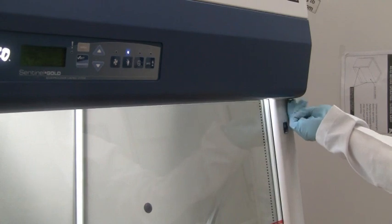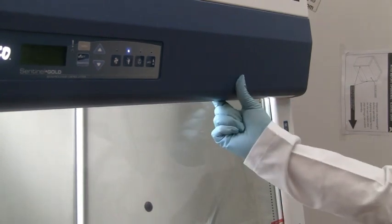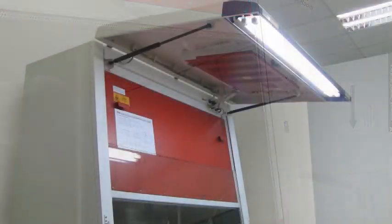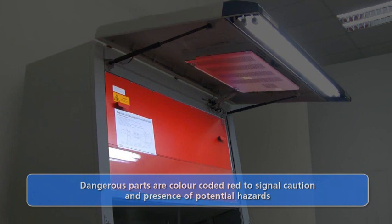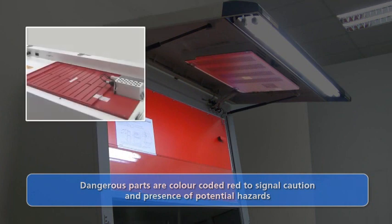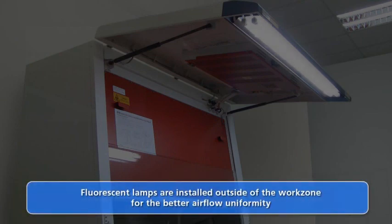The front surface panel provides service access to cabinet modules and is easily opened by removing the screws on both sides. Parts that are potentially contaminated and hazardous, such as the blower plenum or the electronics electrical module, are color-coded red to advise caution. Fluorescent lamps are installed outside the work area to minimize obstruction to the downflow air in the work zone, and this design also ensures that the light is not shined directly toward the operator.